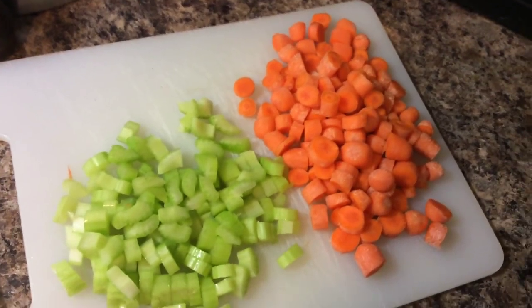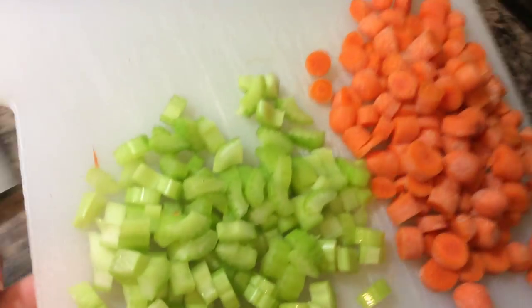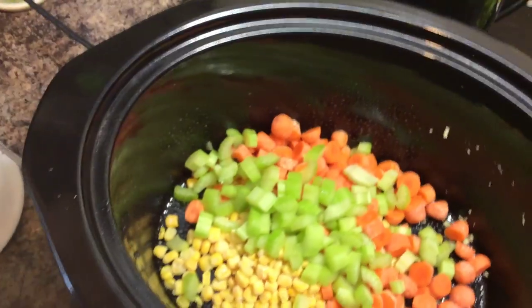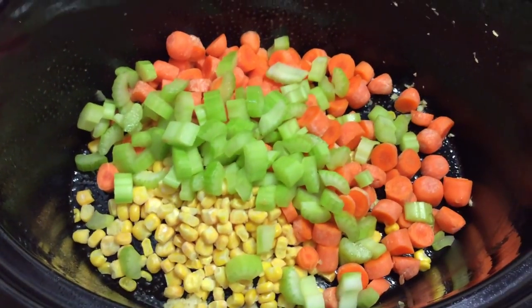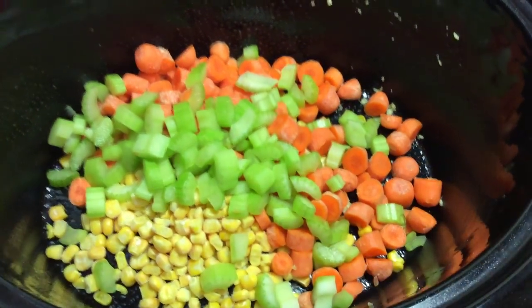I've cut up some celery and carrots — these are just baby carrots because that's all I had in the fridge. You can use regular-sized carrots as well. Some people may put onions in, but I'm not a big fan of onions so I usually use celery instead. I've already put the corn in, along with the celery and carrots.